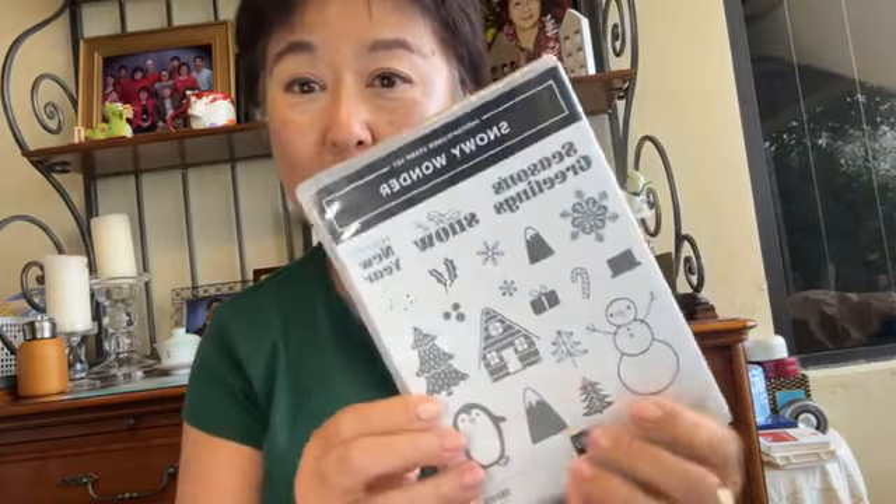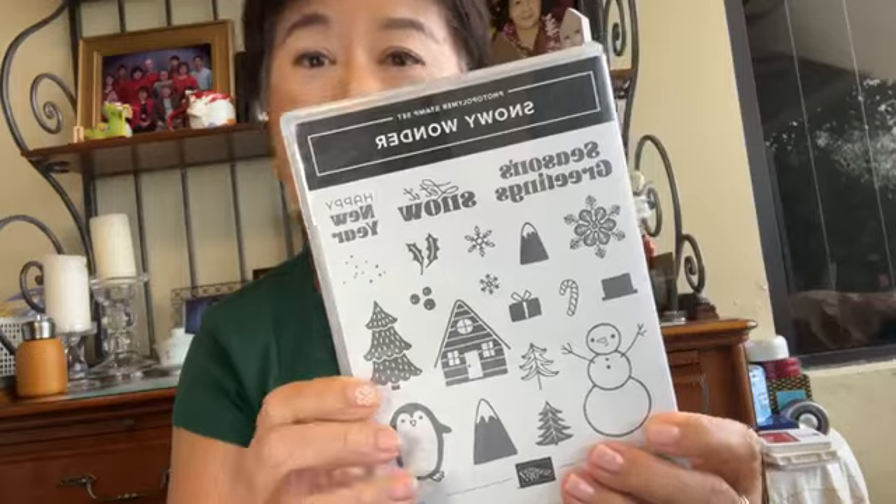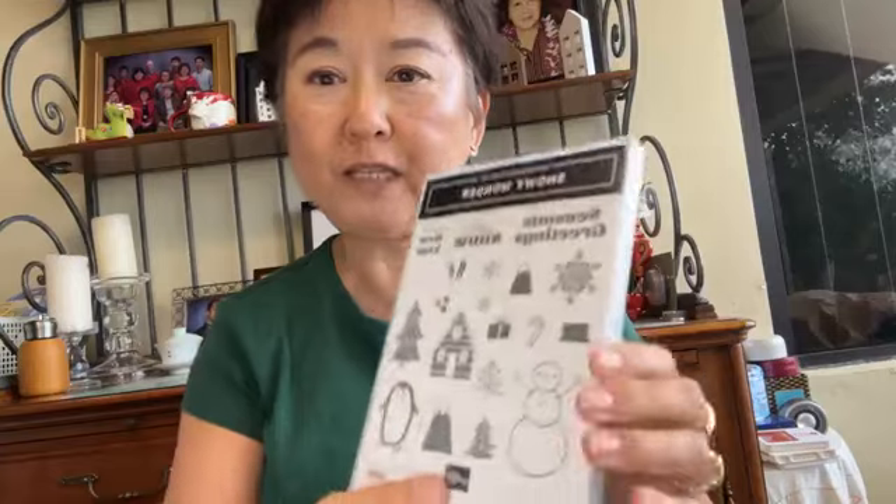Leave me a comment and let me know what you're doing for Thanksgiving. Are you a turkey person or a ham person? I'm actually a ham person. Hope you guys have a great happy Thanksgiving, and before you know it we're straight into the holidays. Today I have three fun projects to share with you, and they all come from the Snowy Wonder bundle in the holiday catalog — a fun set with stamps, dies, and coordinating papers.